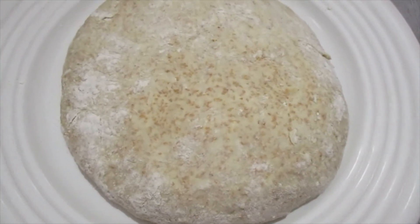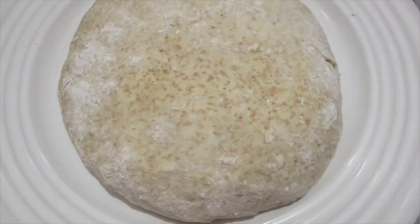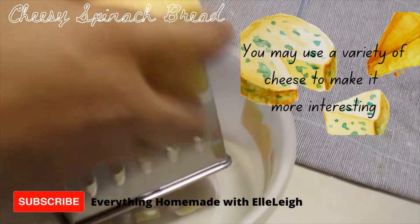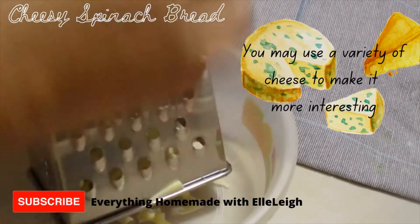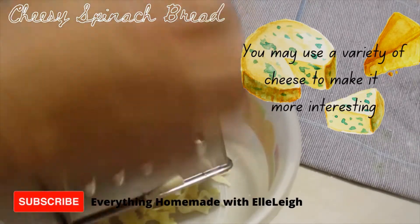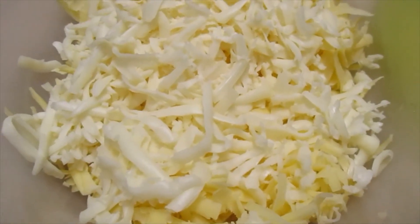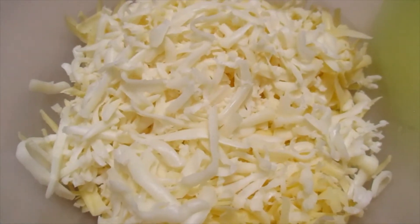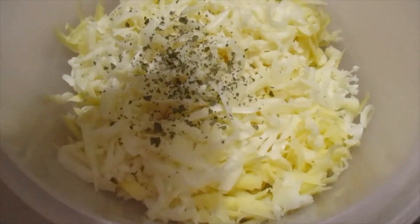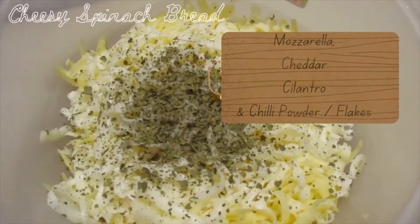After I roll it out, I will prepare the bhaji, or the spinach, and I will create the cheese. What I have here is a mixture of mozzarella and sharp cheddar cheese. I'm going to add some spices, some cilantro, and also chili pepper.